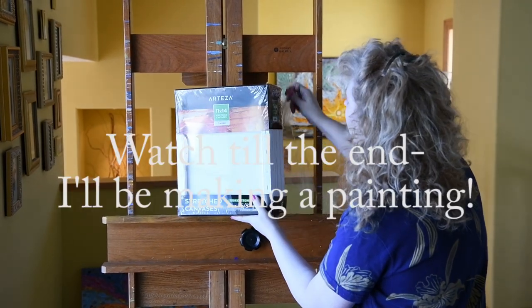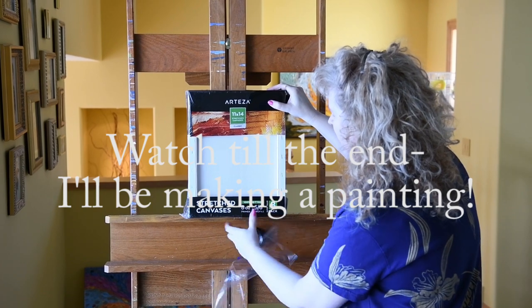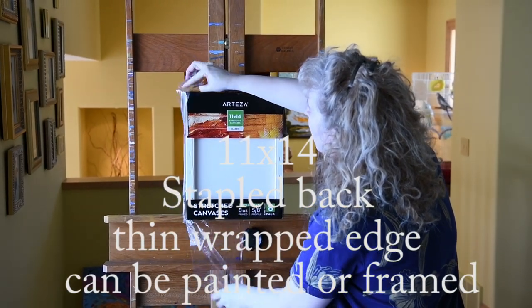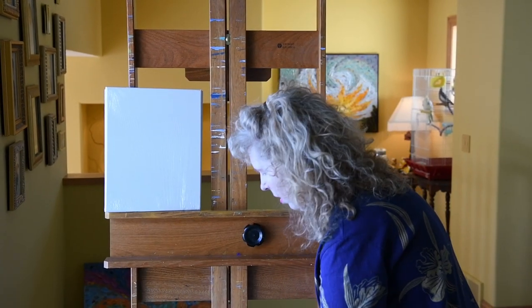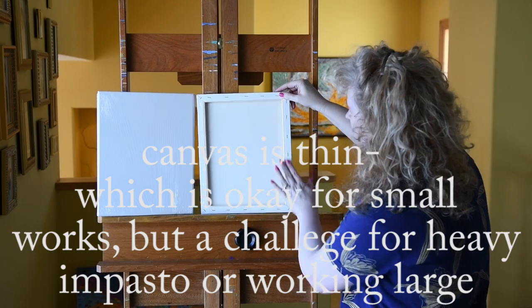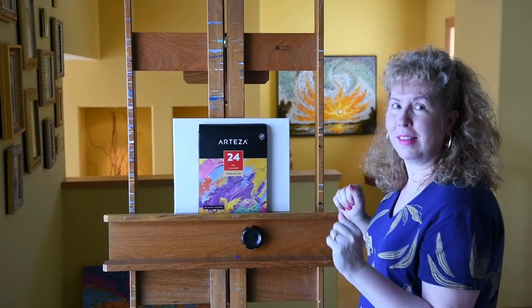Let's get these started and unwrapped. These are the 11x14 stretched canvases. Let's get them up on the easel. It looks like they have a stapled back. I typically use a splined back on my end, and they're pretty thin.